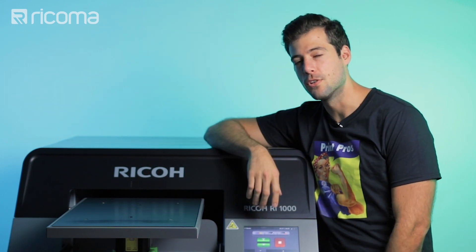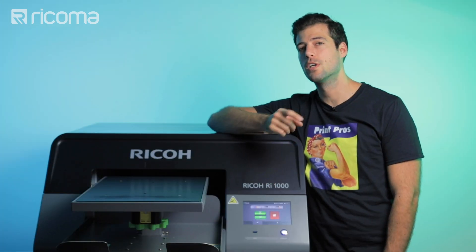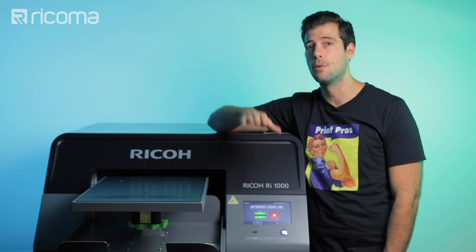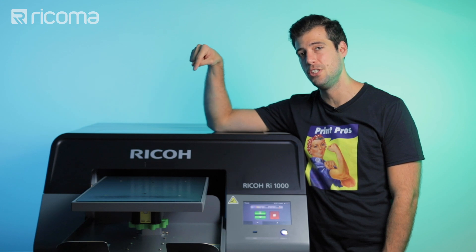What's up guys, Guillermo here again with another episode of Print Pros. For today's episode we're going to be using one of the easiest and most popular methods to print on a t-shirt. I'm talking about direct-to-garment printing, or DTG printing.